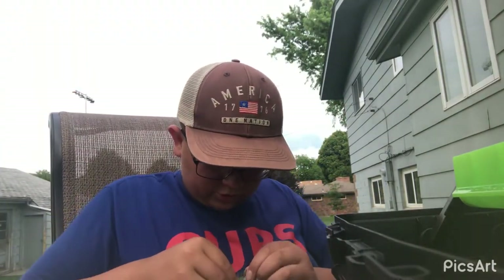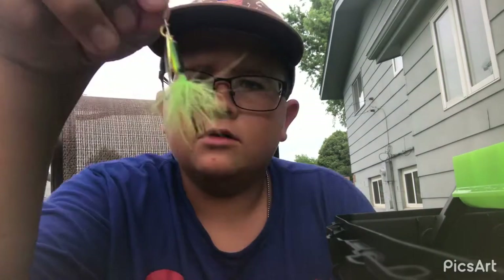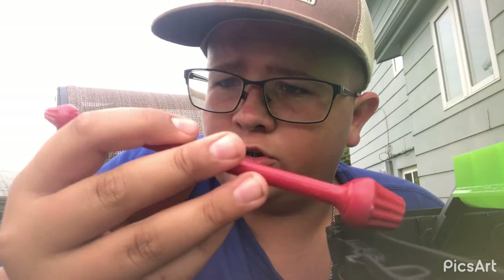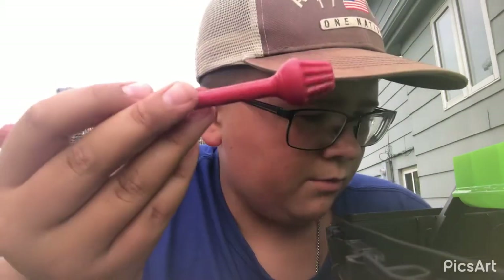Then I got this spinner — spinner hooked to my shirt! This spinner right here. I'm pretty sure this is one of those things you use to push hooks out of a fish's mouth. If it's not, let me know down in the comments.